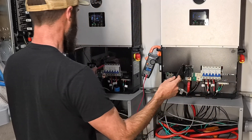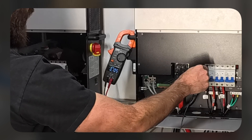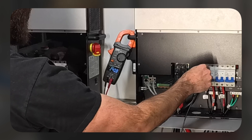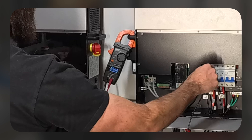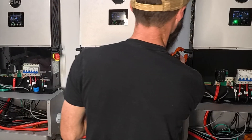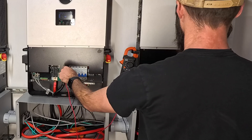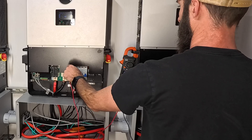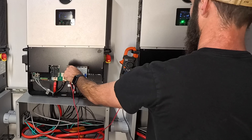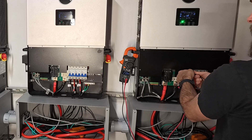Now this is the important part. We're going to check L1 to L1 — it's 0.7. Then L2 to L1, and we've got 240. So these guys are synced up and in phase, at least these two. Let's check the next ones: L1 to L1 is 1 volt, L2 to L1 is 240, L2 to L2 is 1 volt, and L1 to L2 is 240, just shy of it.